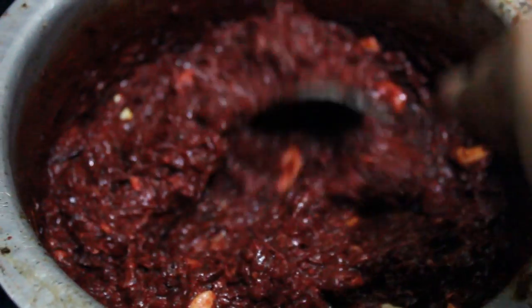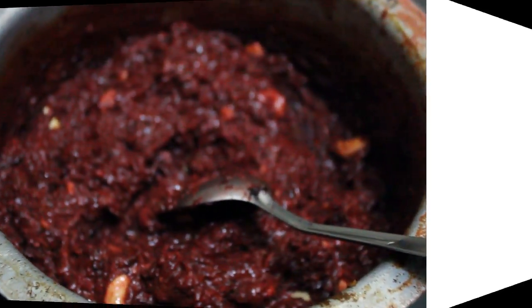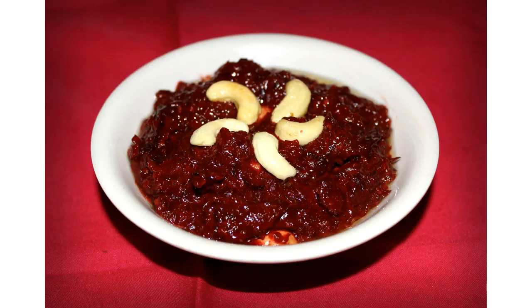Our beetroot halwa is ready. Now we will serve it. I hope you like the video and please do give it a try at your home. It is very easy and delicious too. Thank you for watching. See you next time. Bye-bye.